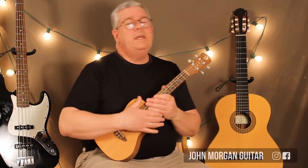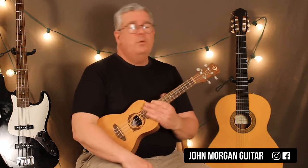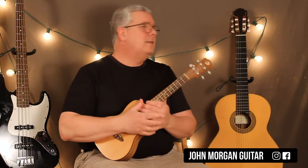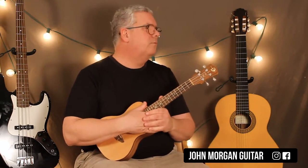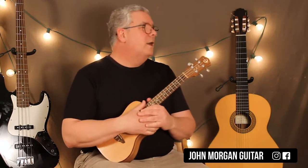Welcome to Lessons with John. Today we're going to try the Unicorn Song. Happy St. Patrick's Day to everyone. If you ever were wondering what happened to all the unicorns that used to roam the earth, these guys figured it out. This is based on the Irish Rovers version. I think Shel Silverstein wrote it — he's the giving tree guy. That guy wrote a lot of stuff.